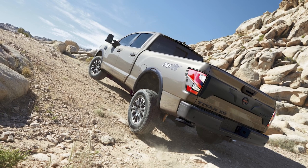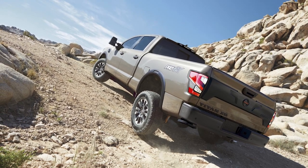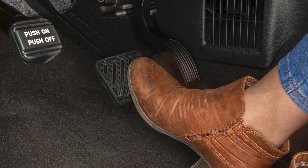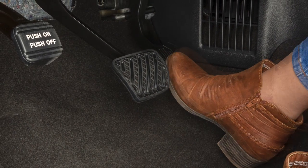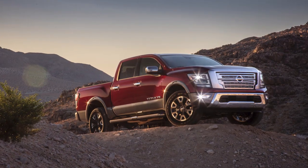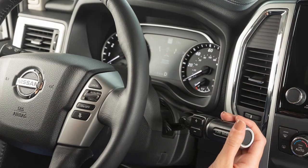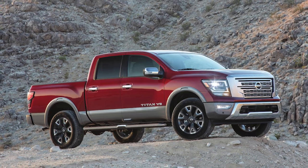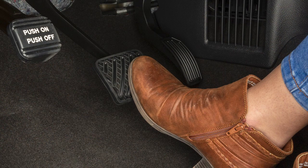The HillStart Assist system automatically keeps the brakes applied to help prevent the vehicle from rolling backward in the time it takes the driver to release the brake pedal and apply the accelerator when the vehicle is stopped on a hill. The HillStart Assist system will operate automatically when the shift lever is in a drive or reverse position and the vehicle is stopped completely on a hill with the brakes applied.